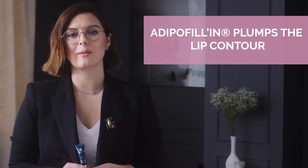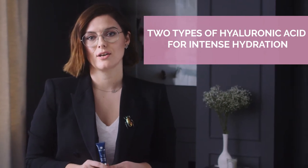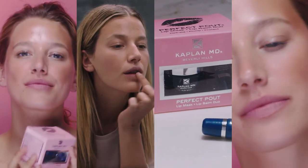Dr. Kaplan's Perfect Pout has amazing ingredients like 22 organic extracts that help to hydrate the lips. It has a patented ingredient that helps to plump the contours of the lip, and it also has low and high weight hyaluronic acid. You will be left with the most gorgeous, plump, full, beautiful lips.